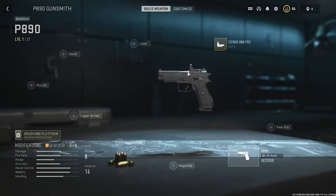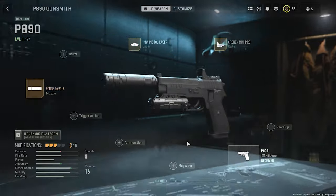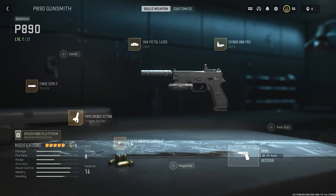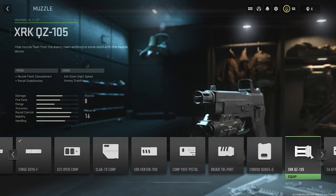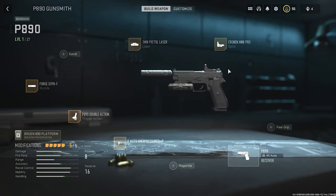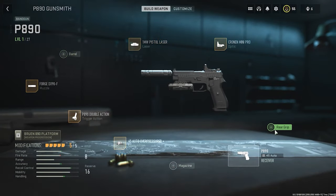This is our fourth look. Laser: MW Pistol Laser. Muzzle: Forge DX90F suppressor. Trigger action: P890 Double Action. This is the final look of it. We still have many variants for barrels to try, scopes has only two left, two more lasers, barrels haven't been tried yet, rear grip untried, and magazine has only two variants — we'll try those at the end.